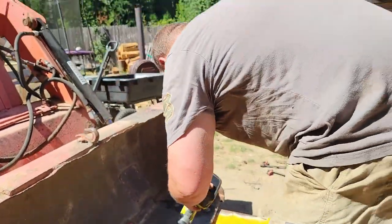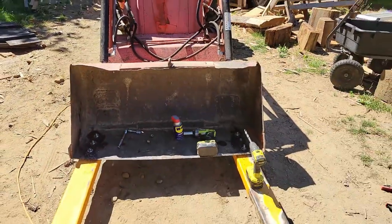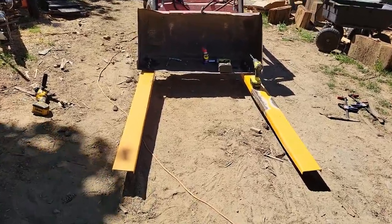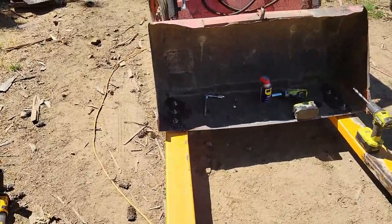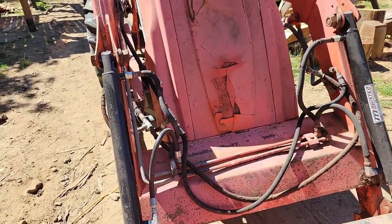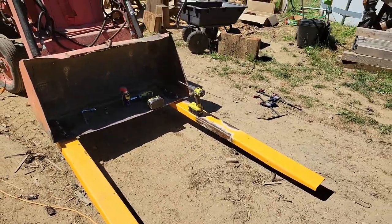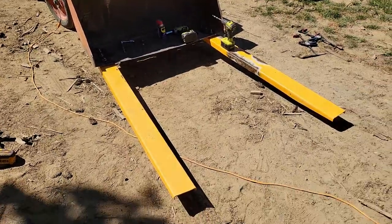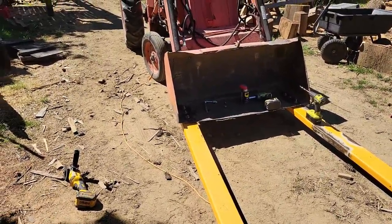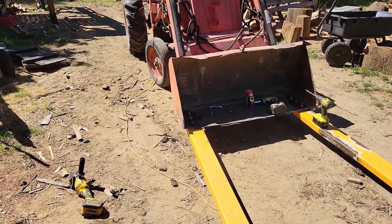I'll just need to put all my tools away. But that gives the tractor a set of forks. It's pretty good leverage out there on the end of her, but we'll get a counterweight built for it. That's forks on the tractor — that's what it's going to primarily get used for. It won't be a big deal to grab a three-quarters and take them off. Thanks for watching.